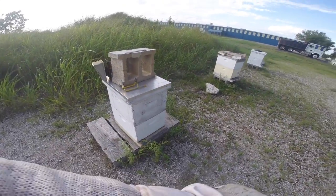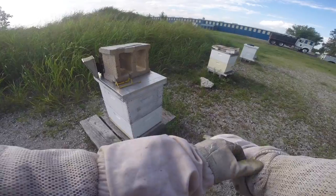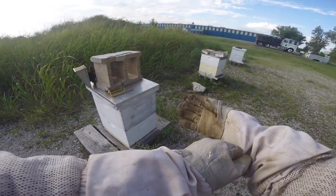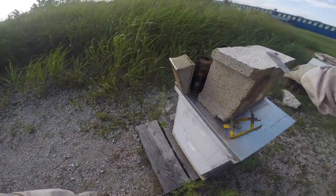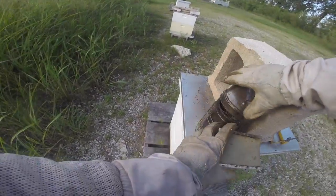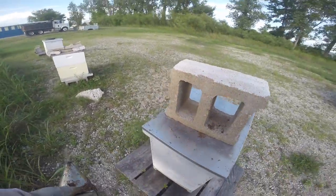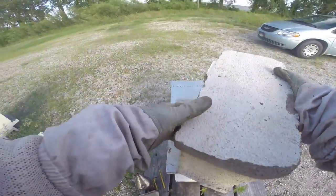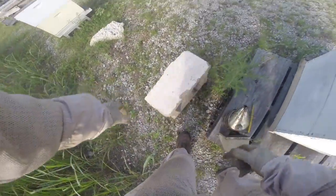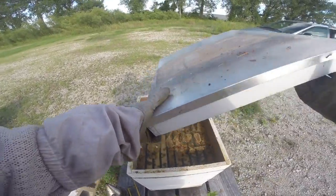I am going to take a good look in these outside ones first, because it's been over a week. I want to make sure the queen wasn't just out mating and has come back and started laying before I do all this — because I don't want to destroy a brand new mated queen if we have one. But I think these hives are doomed.